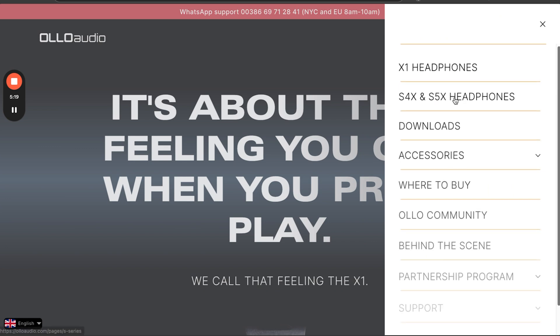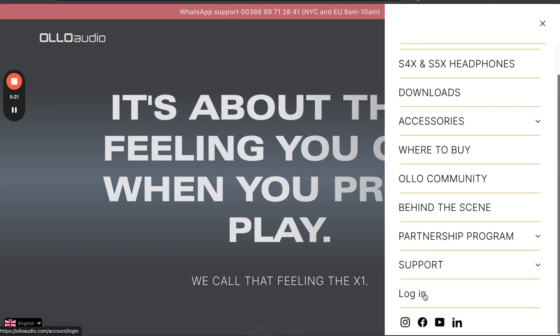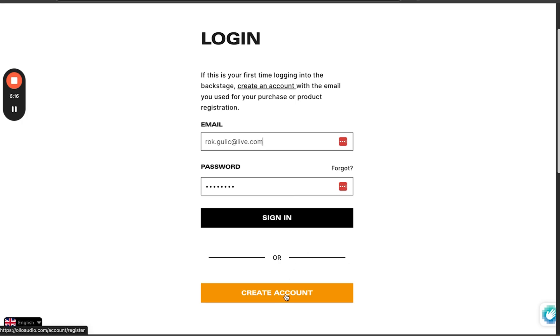Proceed to the backstage login by navigating to the main menu all the way down to the login button. In case you did not create an account before and this is your first time logging in, click on 'create account' at the bottom. Fill in all your details and use the same email as you did when registering your unit. If you already have an account, you can simply sign in or login.